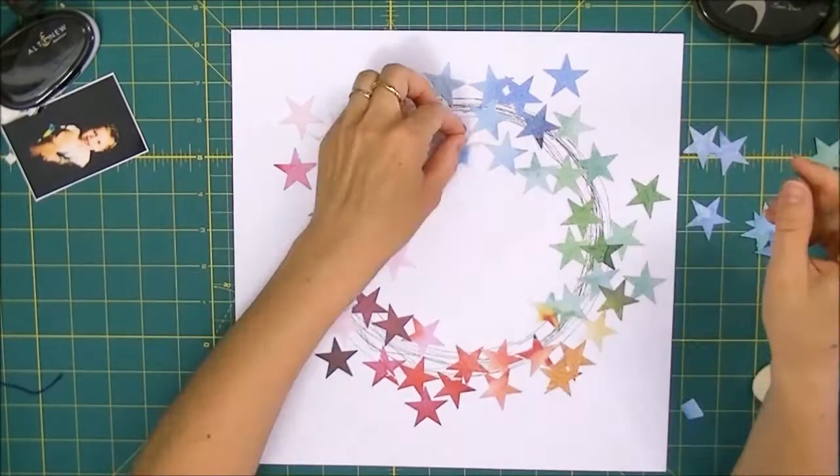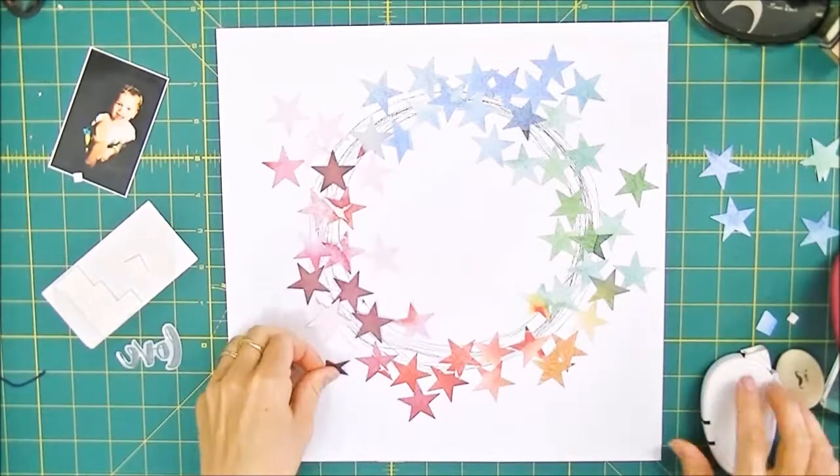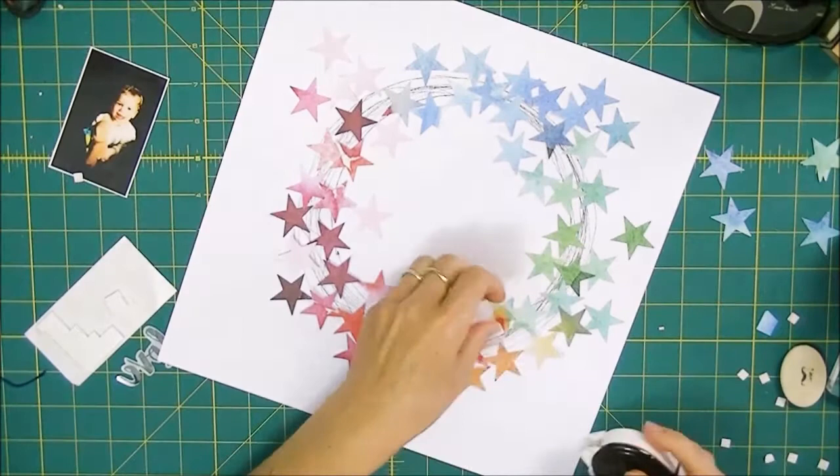Here I'm just randomly placing them all over but sticking to the colors, and once I've got that I can stick them all down. This is quite a long process — some of them I'm gluing down with a bit of Altenew glue tape and others I'm popping onto some foam dots, and by doing this I'm adding a little bit of dimension as well.